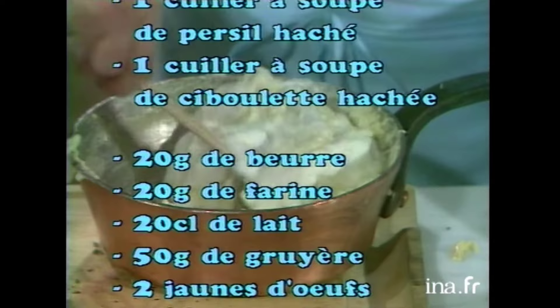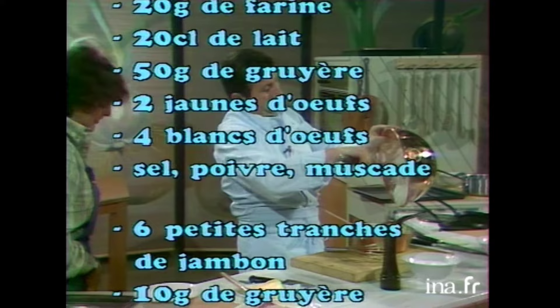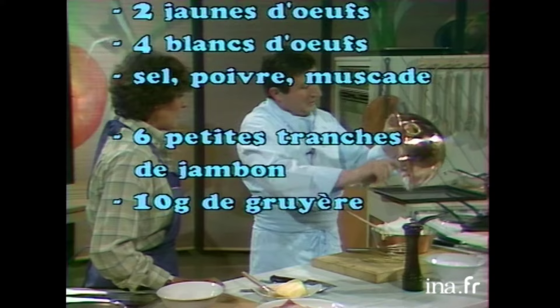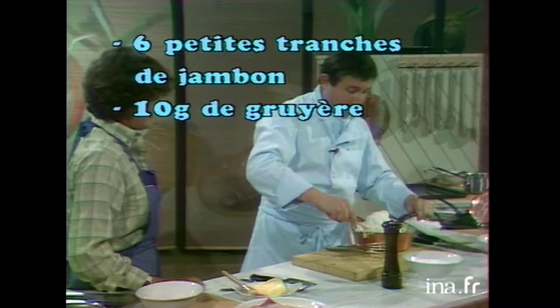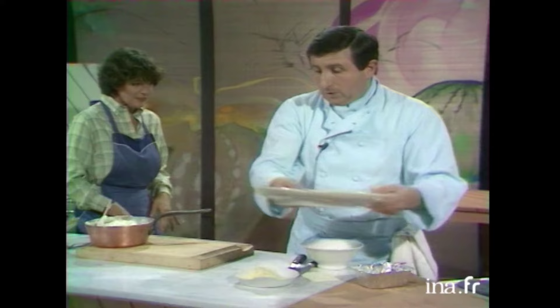Allez, tournez comme ça. Ça va, Marie? Faut bien. Allez, on met le restant. Pardon, c'est dur, hein. Oui, c'est très dur. Évidemment, c'est plus facile de faire ça avec le petit instrument électrique. Bravo! Pour montrer à nos amis qu'on peut le faire comme ça. Voilà, c'est bien mélangé. Là, c'est bien, voilà.